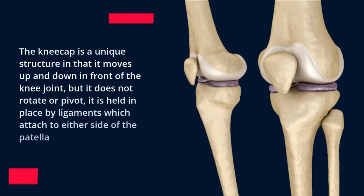The kneecap is a unique structure in that it moves up and down in front of the knee joint, but it does not rotate or pivot. It is held in place by ligaments which attach to either side of the patella.